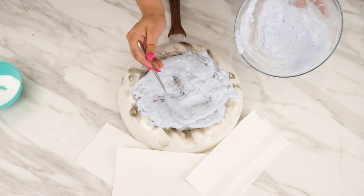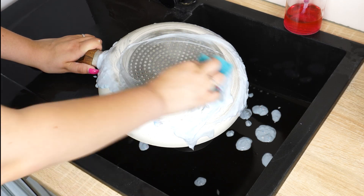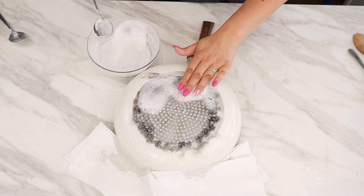Here's my method for cleaning a burnt pan. Thanks to it, my pots are clean and shiny. I've tried many methods before, but none worked as well as this one.